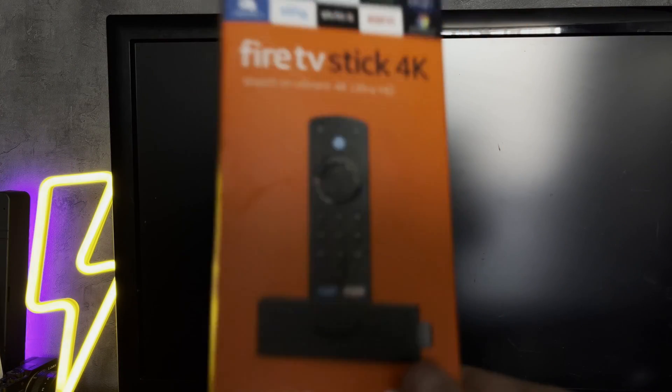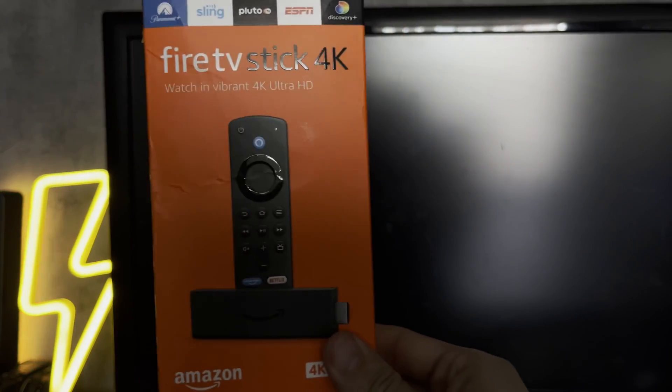Hey everybody, you are on the Geekbox YouTube channel. Today I will tell you how to connect Fire Stick to Sony TV. Let's go.